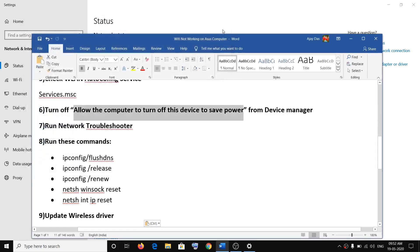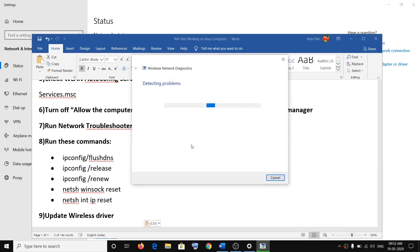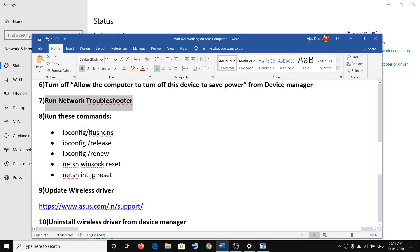The next step is to run the Network Troubleshooter. Right-click on the internet icon on the bottom right, then click on Troubleshoot Problems. Once the troubleshooter completes, go ahead and try to connect to your Wi-Fi.